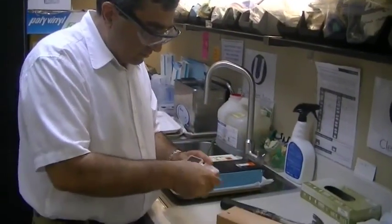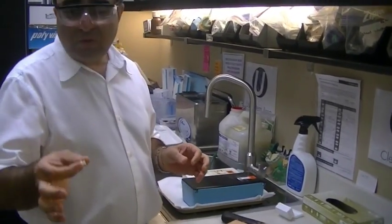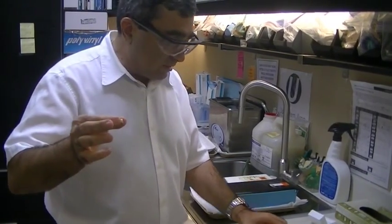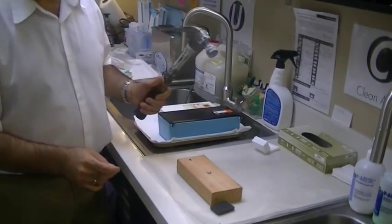Okay, I'm going to take the crown. This is a new unbreakable crown made from pure zirconia. I'm going to put it on this piece of wood, and I'm going to hammer it in.